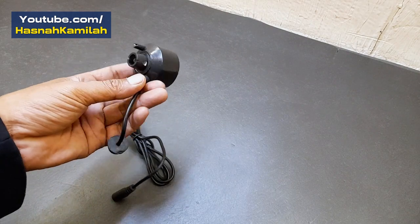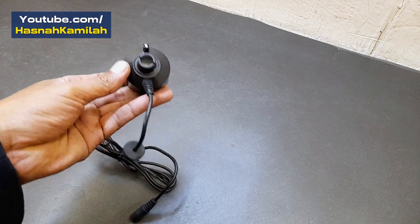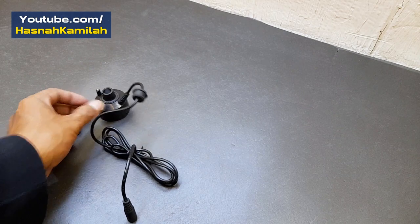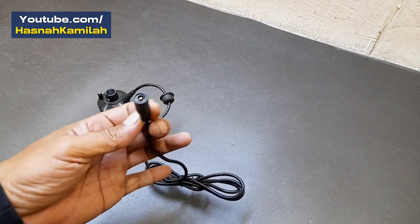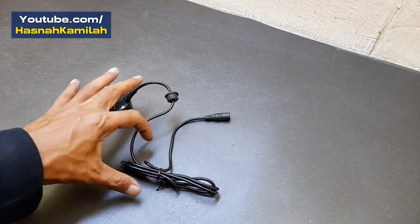Hello friends. In this video we will show you a test of a mist generator, also called an ultrasonic mist maker. This tool can produce mist when it is put into water at a certain height, depending on the type and strength of the mist maker.